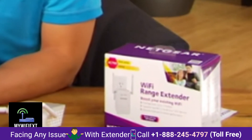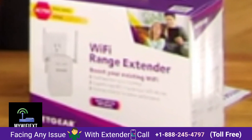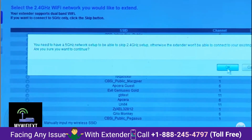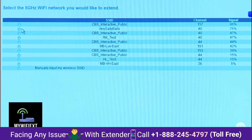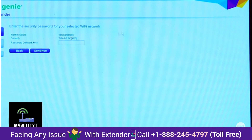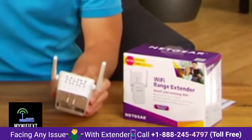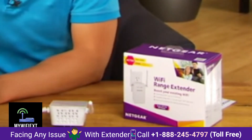The EX6100 is a true dual-band AC750 Wi-Fi device. It can extend only one existing Wi-Fi network at a time — for example, if you have a dual-band router at home, it only works with either the 2.4 GHz or the 5 GHz band. After that, it rebroadcasts a signal in two separate bands, effectively extending a single Wi-Fi network into two extension Wi-Fi networks.